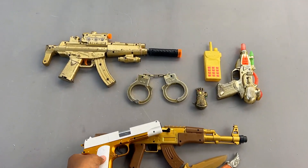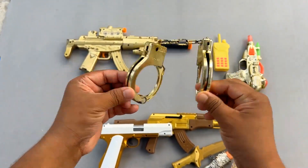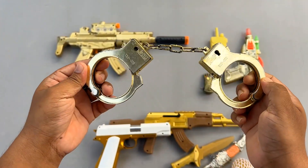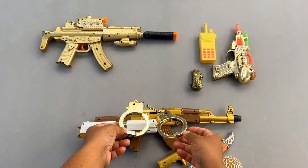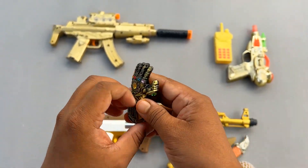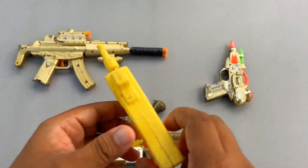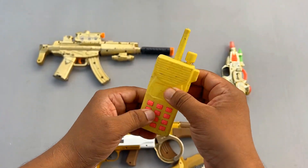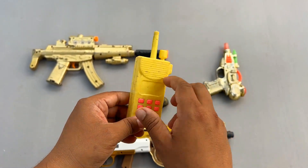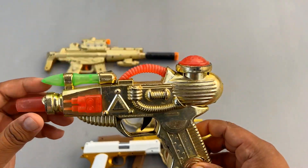And look at this awesome handcuff — wow, an awesome handcuff! Wow — Thanos gauntlet, infinity stone gauntlet! Walkie talkie — a plastic, cheap, low quality walkie talkie. And look at this pistol — wow!